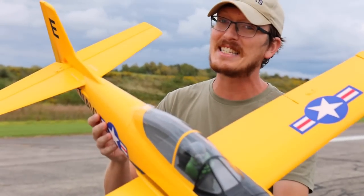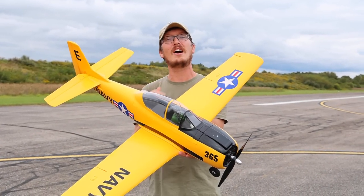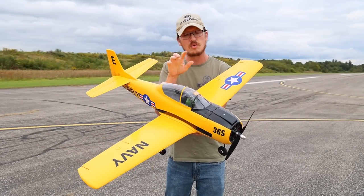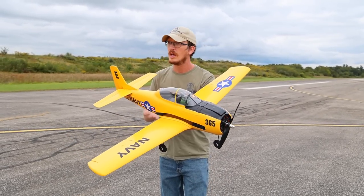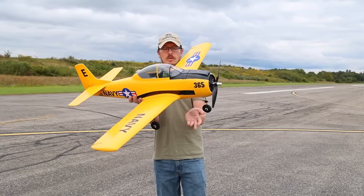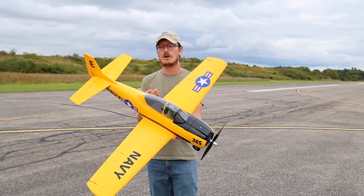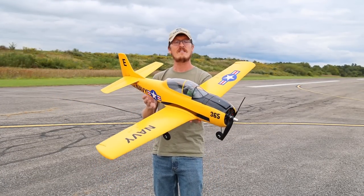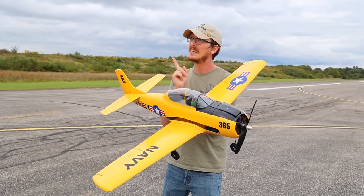You read the title correctly. This is the world's best beginner trainer warbird. That's a bit of an oxymoron, and yes, I do hate that word, but there are many reasons why this airplane shines above most of the rest to make it a good trainer warbird — not just for the real world, but in the RC world, this one very specifically. In today's video, we're going to focus on the beginner and talk about why this thing shines as such a great beginner warbird, and we'll put it in the air and focus on some of those things as we're flying. So let's stop gabbing on the ground and get it in the air.